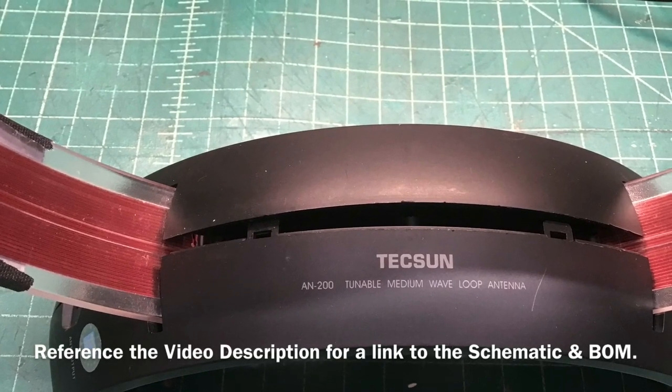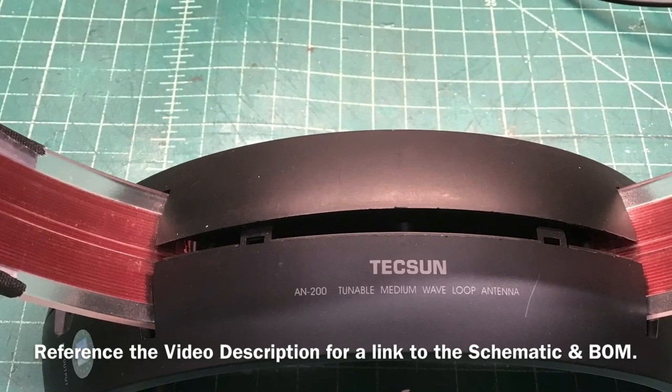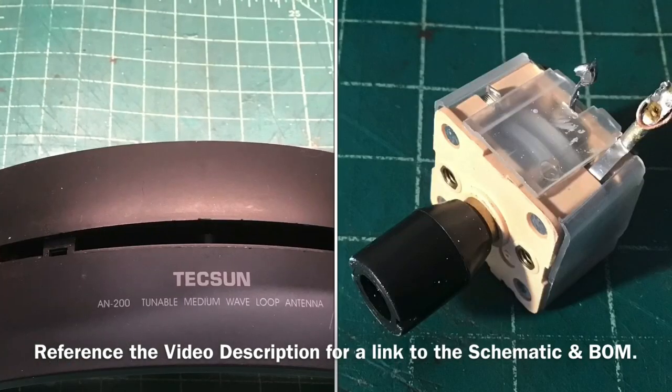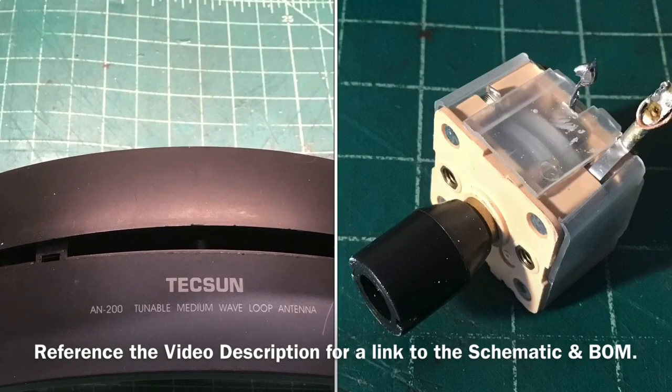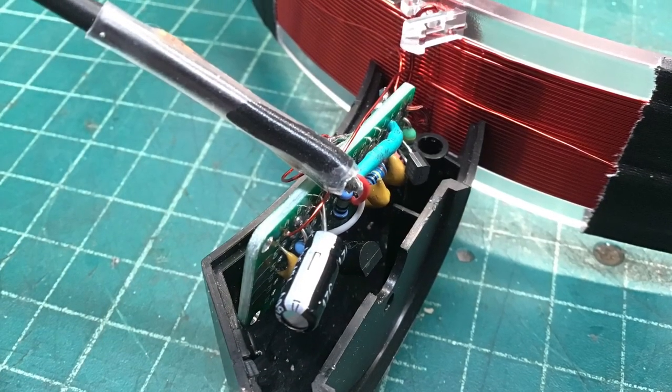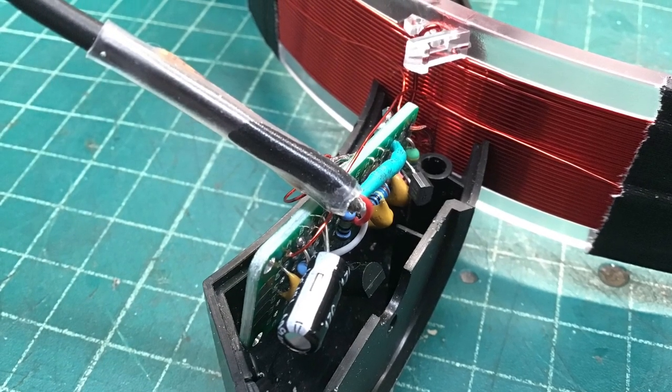Hi folks, thanks for viewing. I took the TechSun AN200 tunable medium wave loop antenna apart, removed the fixed variable capacitor, and added electronic tuning in addition to a Q-multiplier circuit. If you guys are interested in building that, stay tuned — I'll share the schematic and bill of materials.